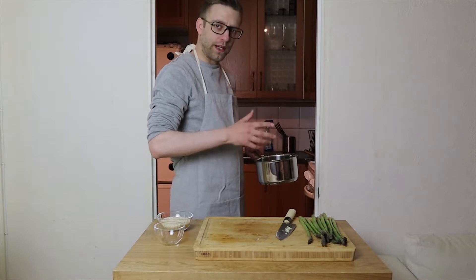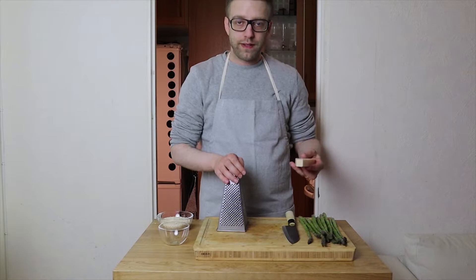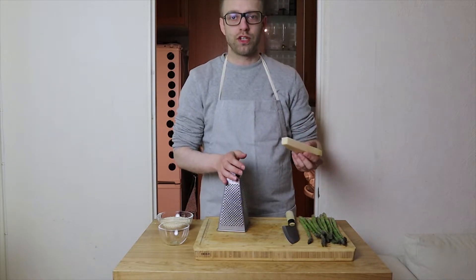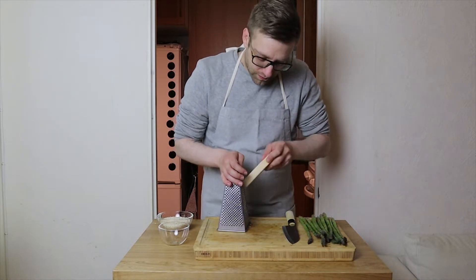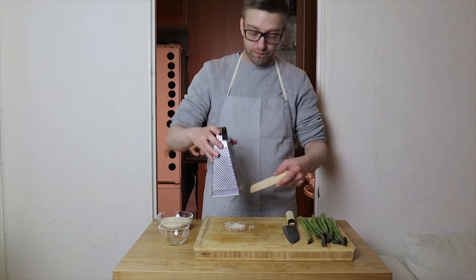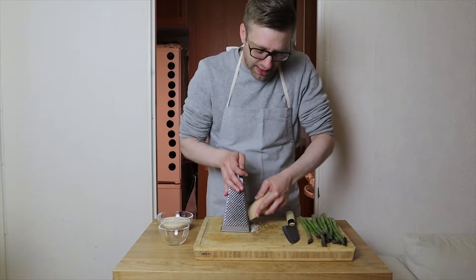While you're waiting for the onions to fry a bit, you can always grate some parmesan. This is not parmesan — now that's parmesan. Just keep making it.